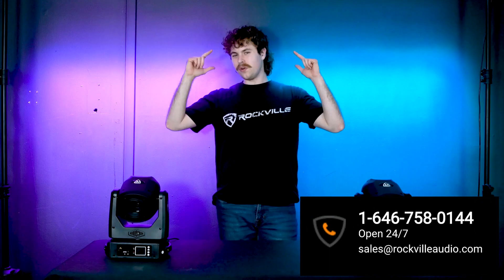If you have any questions, comments, or concerns, feel free to reach out to our customer support team through phone or email. As always, I'm Perry from Rockville — we'll see you guys next time.